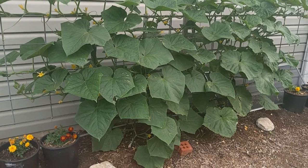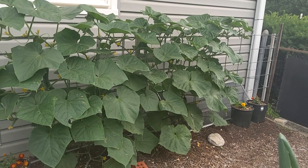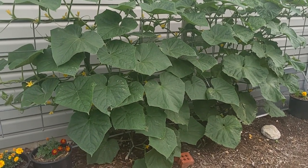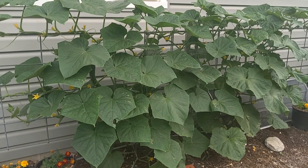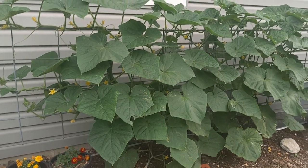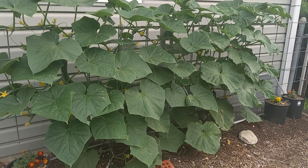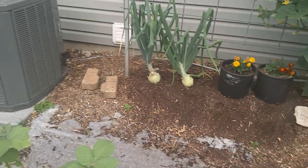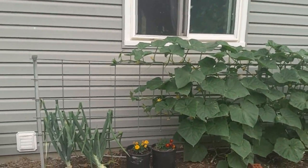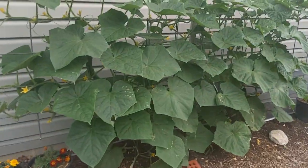Our friends are growing a different variety and hers started blooming a little sooner than the Halstonators, but ours have certainly caught up to what she was growing. The blooms are just everywhere on the plant now and we're going to get quite a few cucumbers off these plants. Hopefully before the season is out we can get this whole cattle panel filled in.